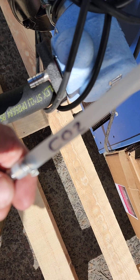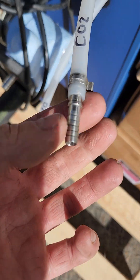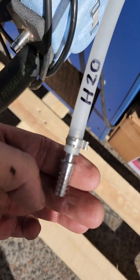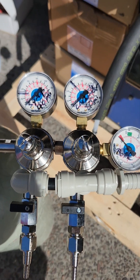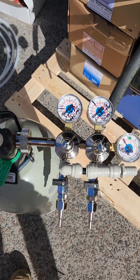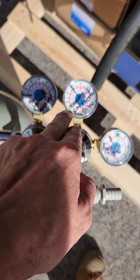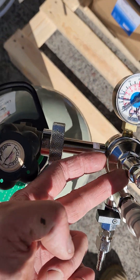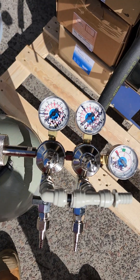I'll write CO2 on the line. It's got a 6mm fitting on it already, so it wouldn't have fit on the 10mm one, but it just makes life easier to mark it properly. And that's all there really is to do with the gauges — attach it to the gas bottle, turn it on, set the two settings, and lock them off with a lock nut. Run these two lines, and that's all there is to it.